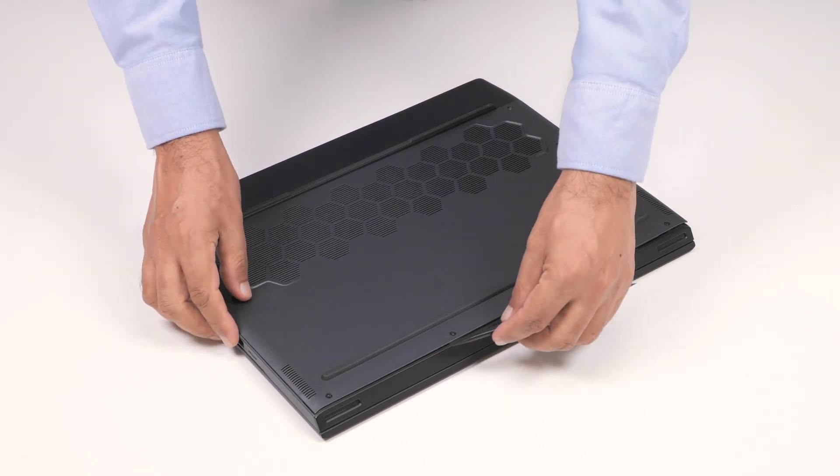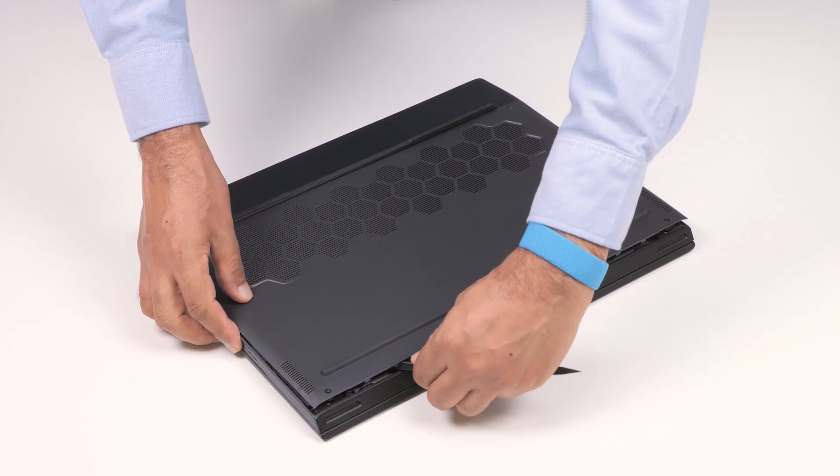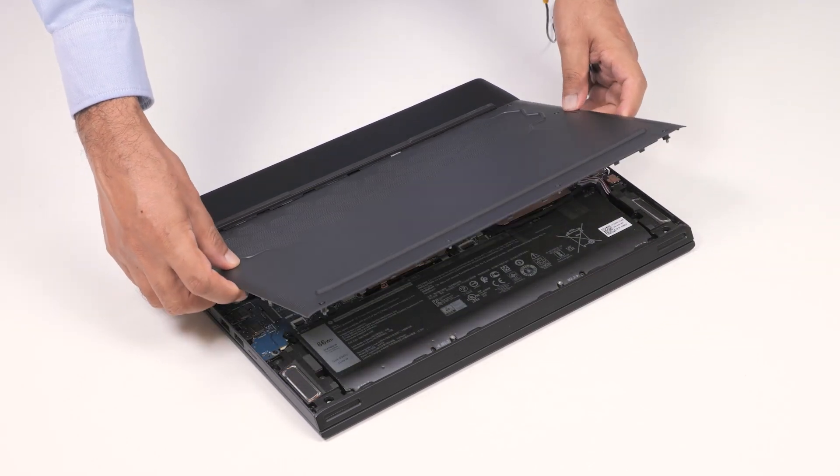Using a plastic scribe, pry the base cover from the bottom left, and then continue to work on the sides to open the base cover. Lift the base cover off of the palm rest and keyboard assembly.